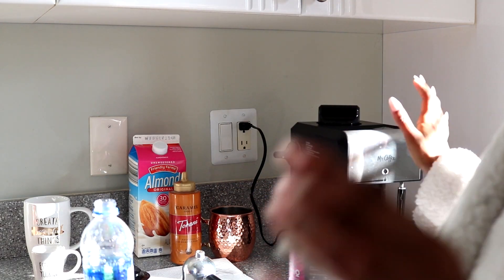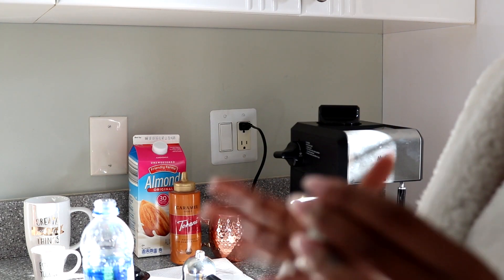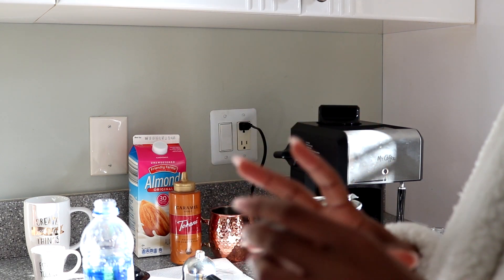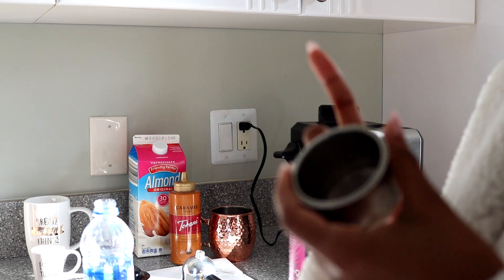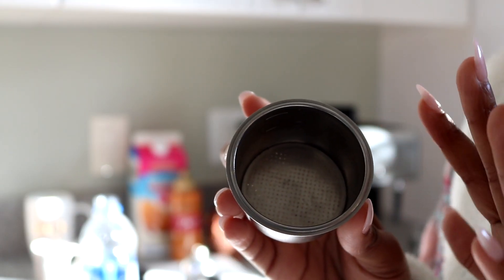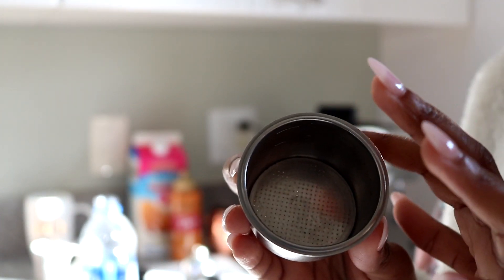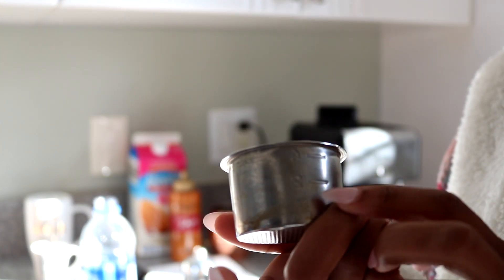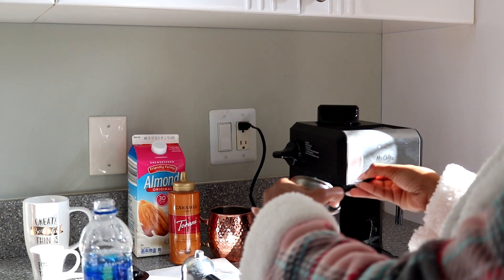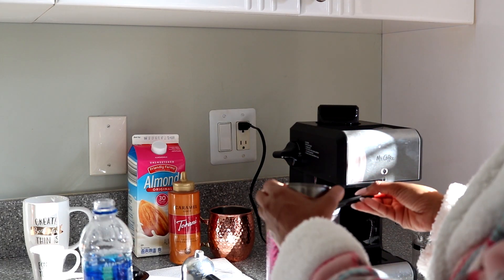If you have the same machine as me, it's going to indicate where you're supposed to fill the line up. So because I put two for the water, I'm going to also put two for the espresso. There are lines inside to let you know how much espresso to put in — there's a number two and a number four. I'm going to put mine at the number two line, and I just want to make sure the top of that is very smooth before I pour it in.